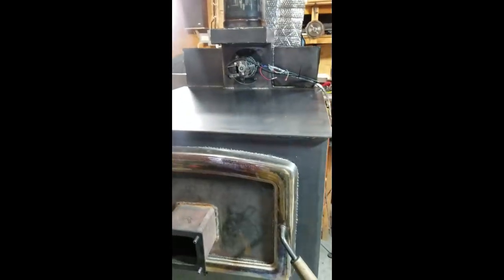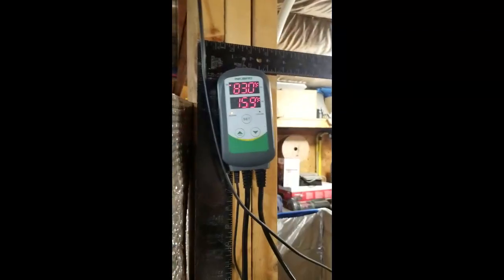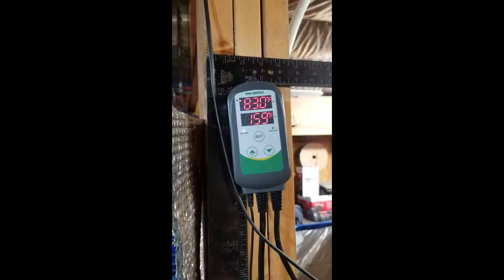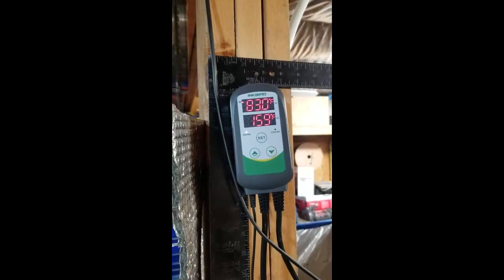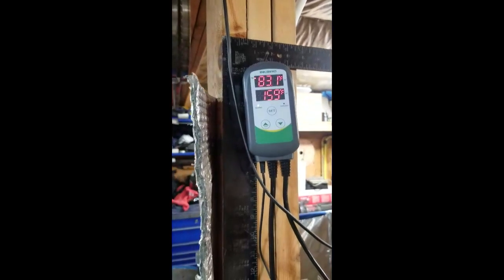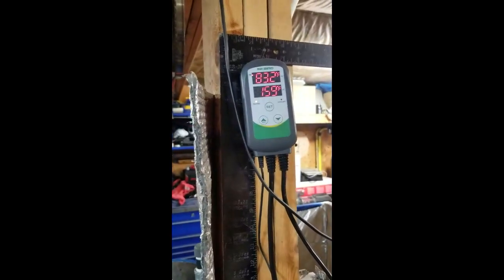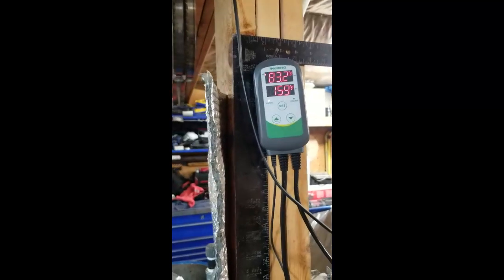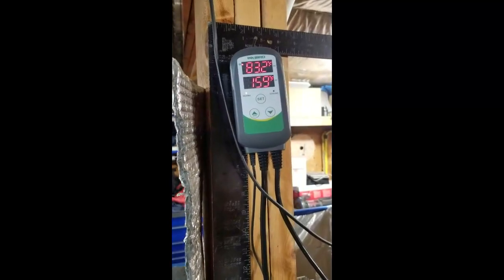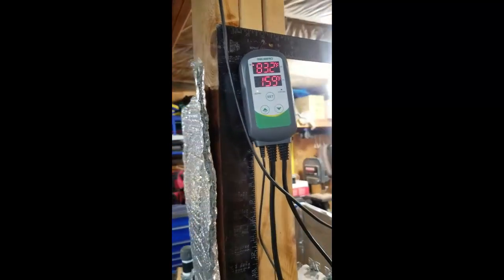A very simple way I control this thing is with an Inkbird Wi-Fi thermostatic control. I set the temperature to whatever I want — right now it's set to 159°F. When it reaches 159 it shuts the fan off, and when it cools down 15 degrees it switches the fan back on again. So the temperature is controlled simply by turning the exhaust fan off and on. Very simple control unit.